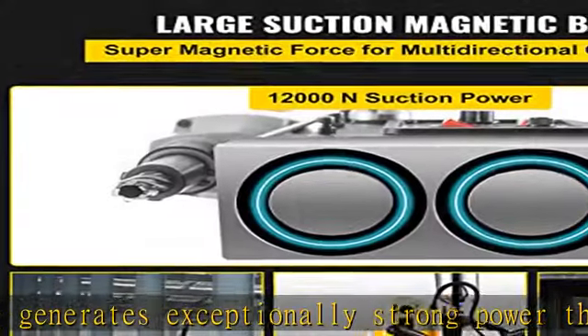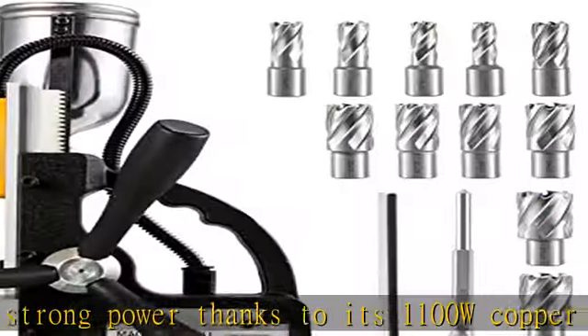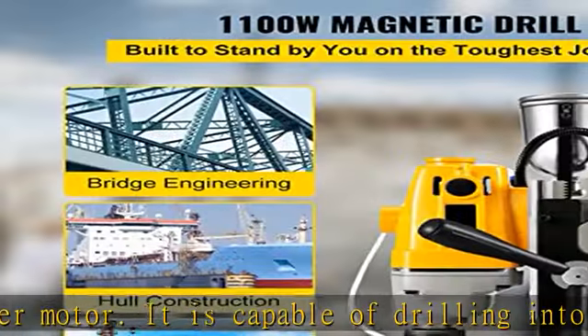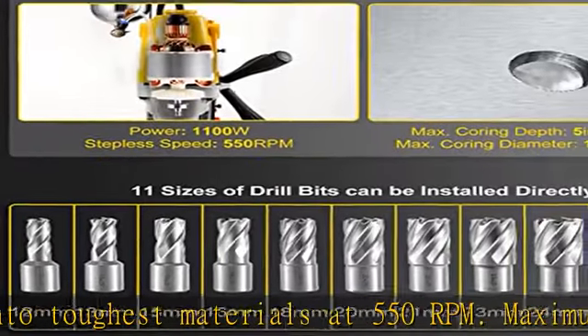Maximum coring diameter: 1.5740 mm. Maximum coring depth: 5125 mm. Besides, our magnetic drill can only be used with hollow boring bits, not with annular bits.